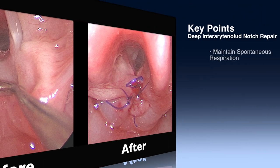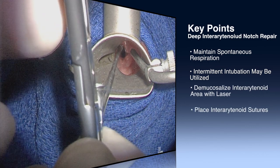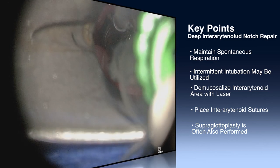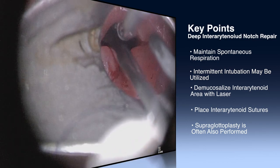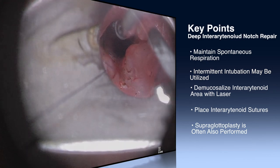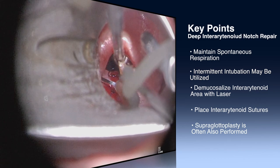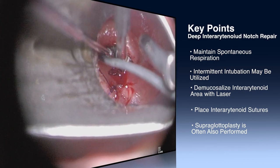The key points in interarytenoid notch repair are: the patient is maintained with spontaneous respiration with intermittent intubation as needed; use of a CO2 laser to create a demucosalized surface; placement of 3 to 4 endoscopically placed sutures starting at the apex of the cleft and proceeding superiorly; and it's important to perform a supraglottoplasty to release tight aryepiglottic folds if necessary.